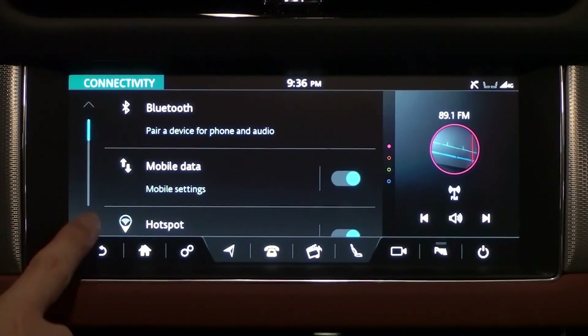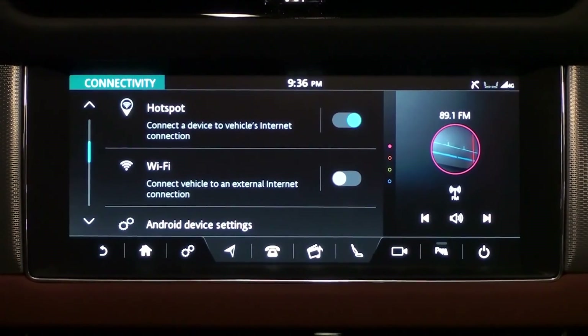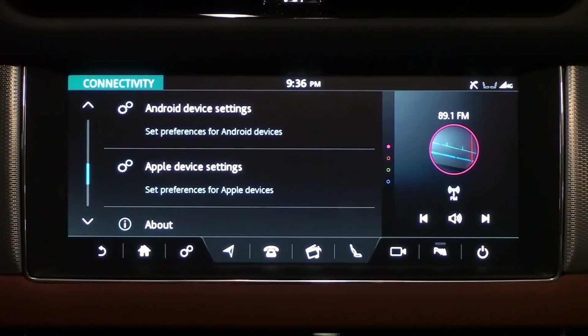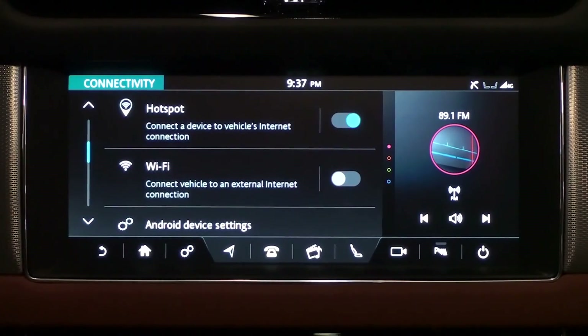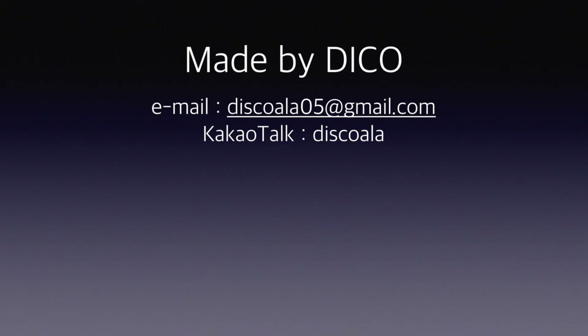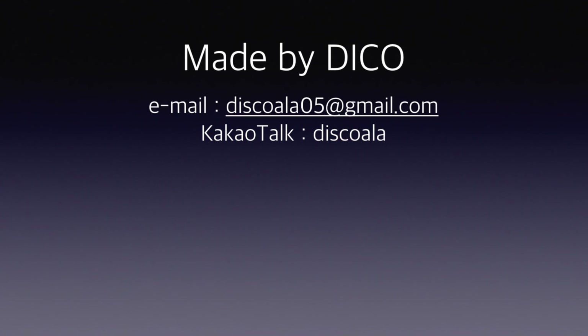So far, we've learned about SIM card insertion, mobile data, hotspot, and Wi-Fi connections. We will learn more about Android and Apple device settings soon. In the next video, we will talk about Bluetooth connectivity. Please do not forget to subscribe — thank you very much.